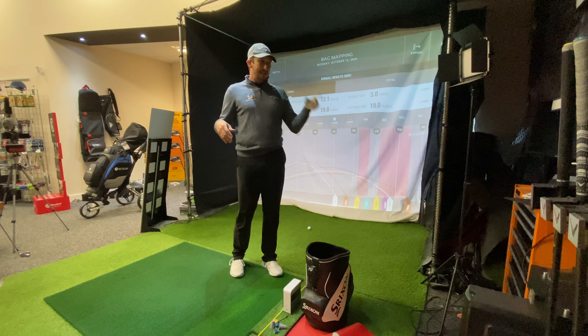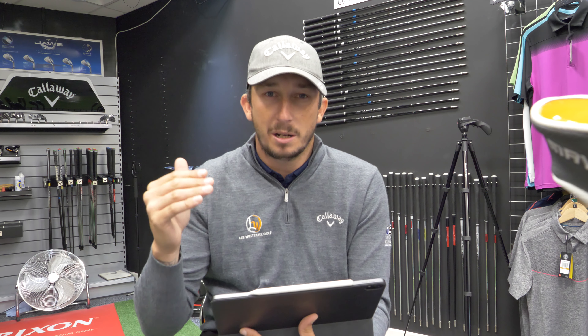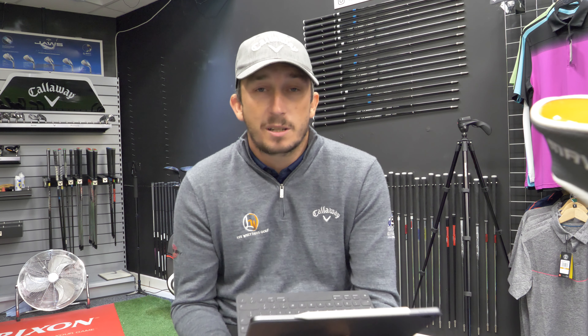So that's the bag map. We'll go down into the data and have a look at it and see where I can make improvements or whether I need to maybe change some clubs. Obviously it's a quicker version of a bag map that I've just used for the benefit of this video. If I was doing this with somebody properly, it can take up to about an hour, maybe a little bit longer depending on how many clubs are in the bag, because we do a full bag map. We'll take a look at the data here and see where improvements can be made or where any adjustments to lofts can possibly be looked at.